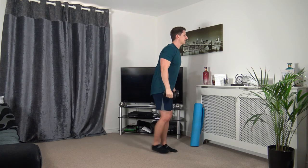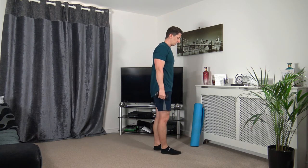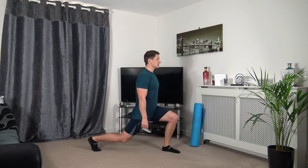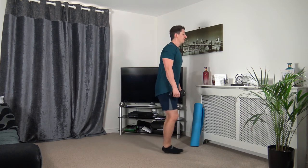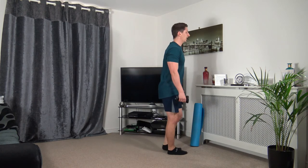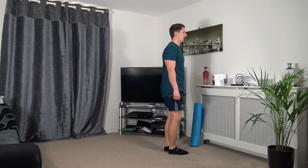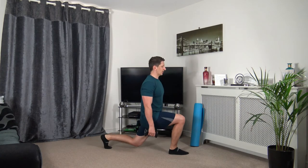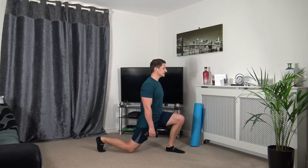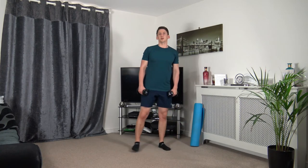Next: reverse lunge — step back, keep the body upright, head up facing forwards. Three, two, one. Take your time stepping back, focus on the balance, strong core, looking forwards. Just a couple more — one more, down we go, up we come.